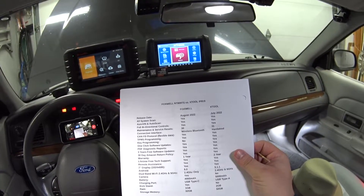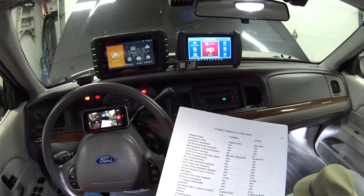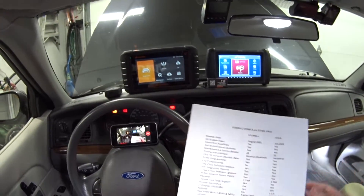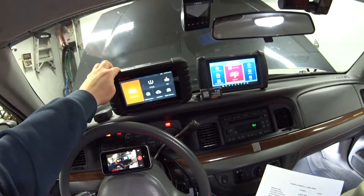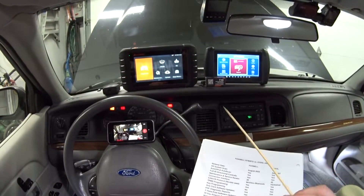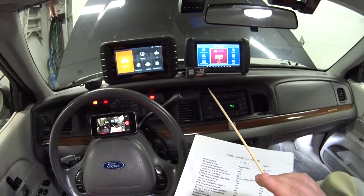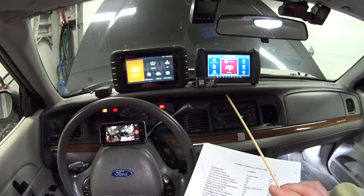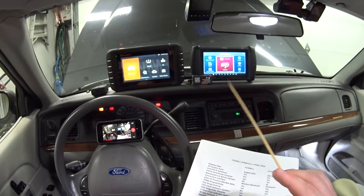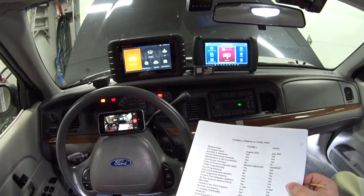These tools are pretty closely matched. Which one is best for you will depend on your application — whether you're a DIYer, mobile mechanic, or entry-level technician at a dealership. These tools will serve all three well. I keep calling them dealer-level because for an average DIYer, they'll help diagnose and fix 95% of the problems on your car. The other 5% — like programming an ECU — will require the multi-thousand-dollar OEM scan tool at the dealer.